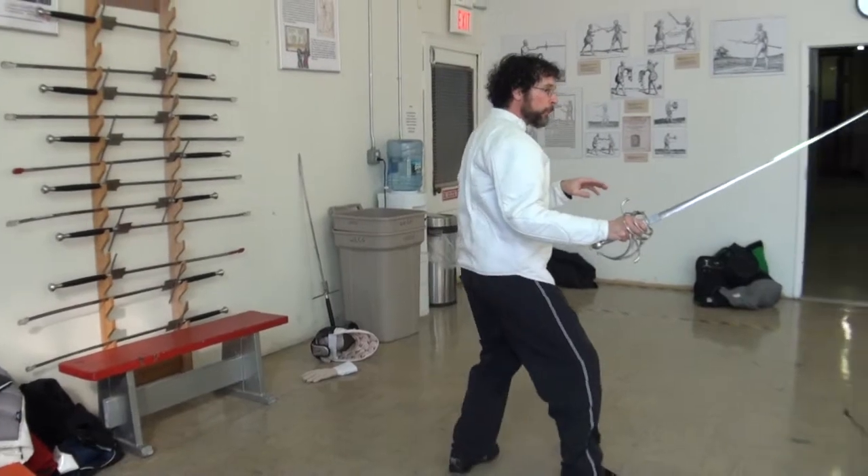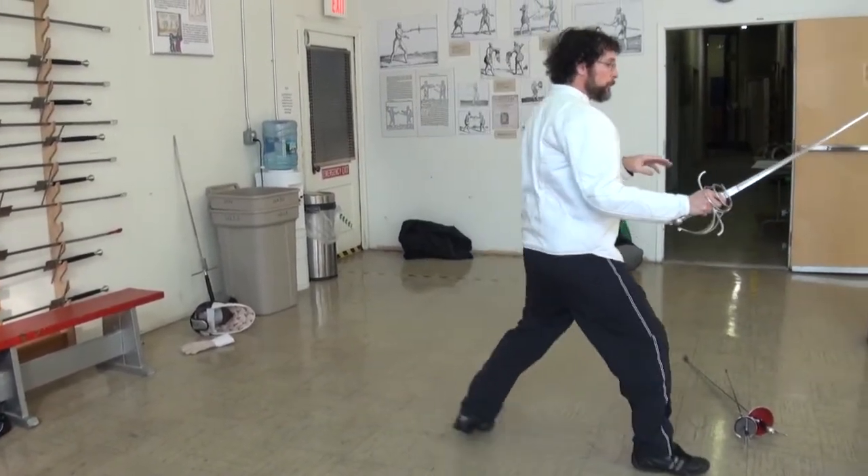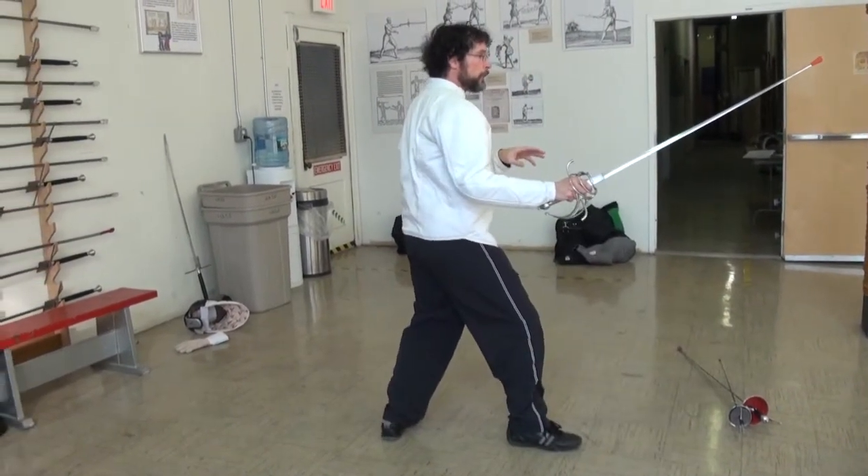The modern fencing step is used where the leading foot goes first, followed by the rear foot. To move back, the rear foot moves first, followed by the leading foot.